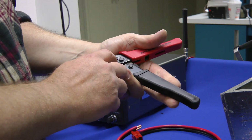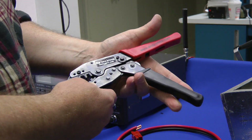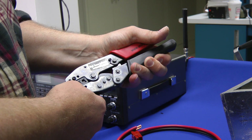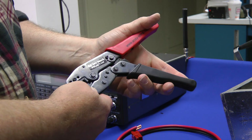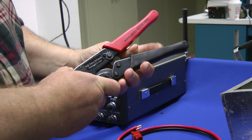I found that the second notch from the minus side is the most comfortable setting and the tool works best there. Squeeze it all the way down and it'll release. There's also this little bar here — that's an emergency release in case it gets stuck, jammed, or the wheel is adjusted improperly. Pull back very hard on it and it'll release.